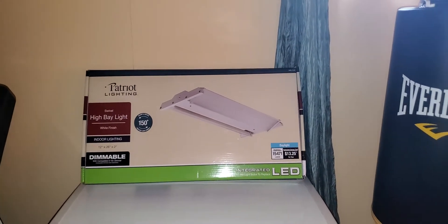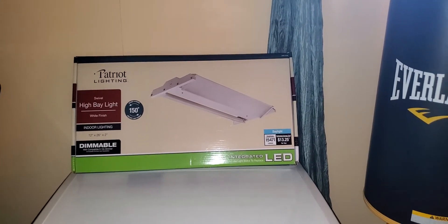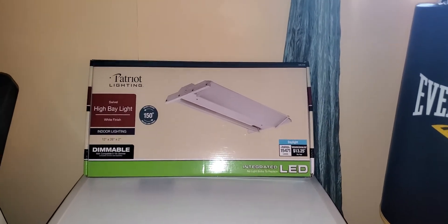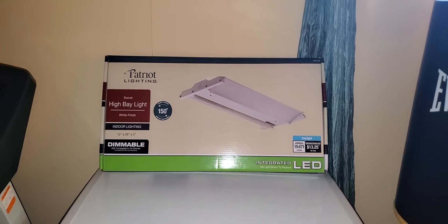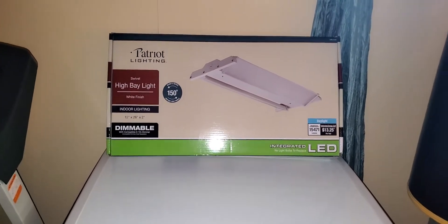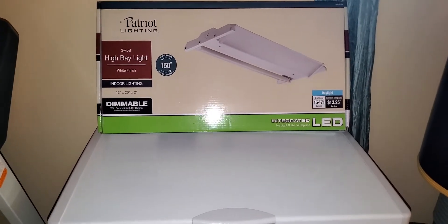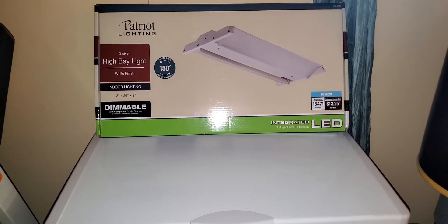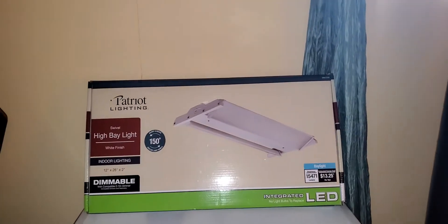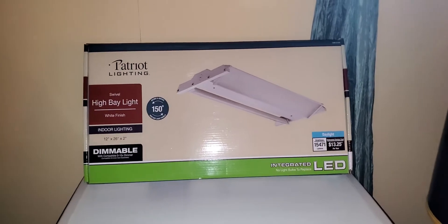Hey guys, welcome to another video of GusRandomReviews. In this review I'm going to be demonstrating a recently purchased light for my basement. This is a Patriot Lightning swivel high bay light — it's for indoor use and it's also dimmable compatible.